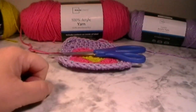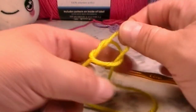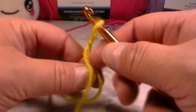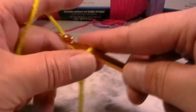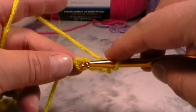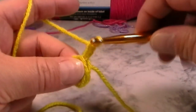To start your spring granny square, you're going to make a slipknot. Once you have your slipknot, chain four to make a circle: yarn over and pull through — one, two, three, and four. Now go back into that very first chain you made, put your hook in, grab your working yarn, pull up a loop, and pull right through to make a slip stitch.